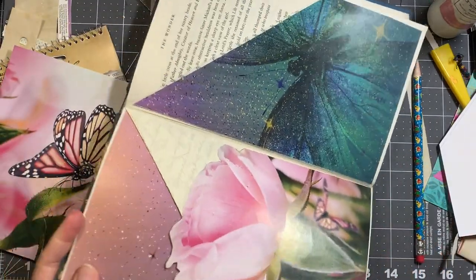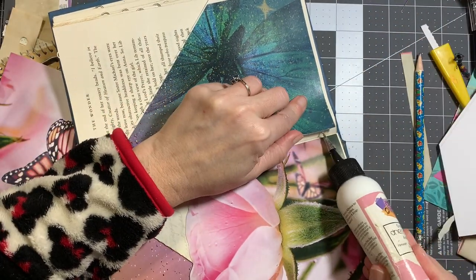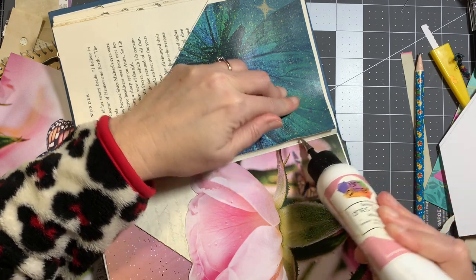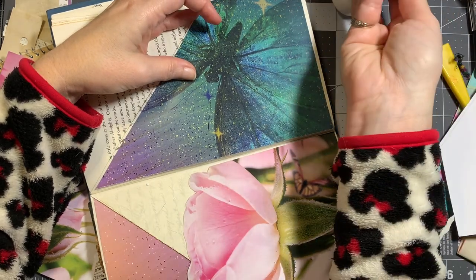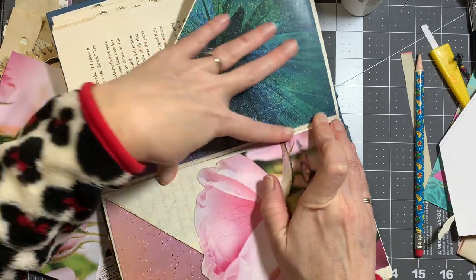I put this on completely crooked — that's one bad thing about this glue, it catches pretty quickly. So if you've set it down and it already has a hold, you're going to rip the paper underneath it. All that cutting I did, I kind of messed up by putting it in the wrong spot. But I'll hold it down a few minutes and we'll go with it.